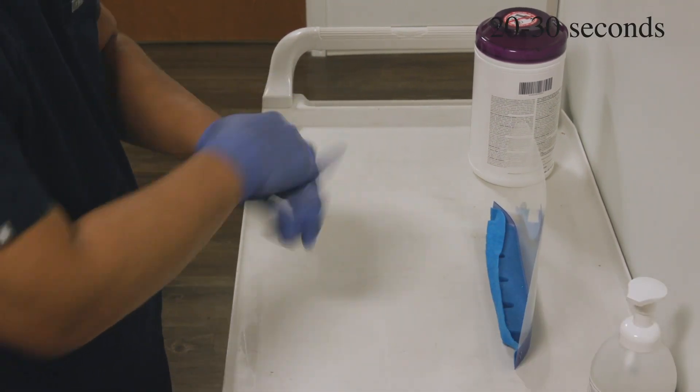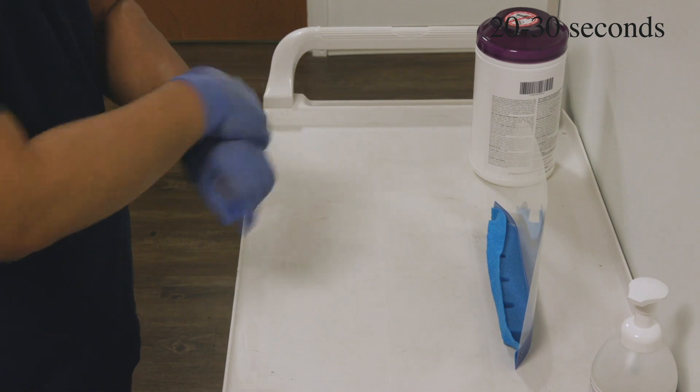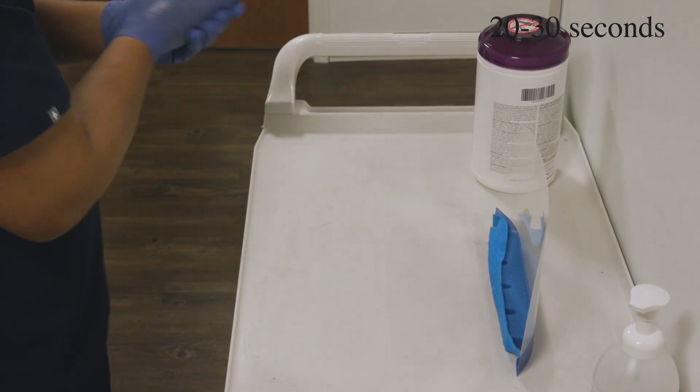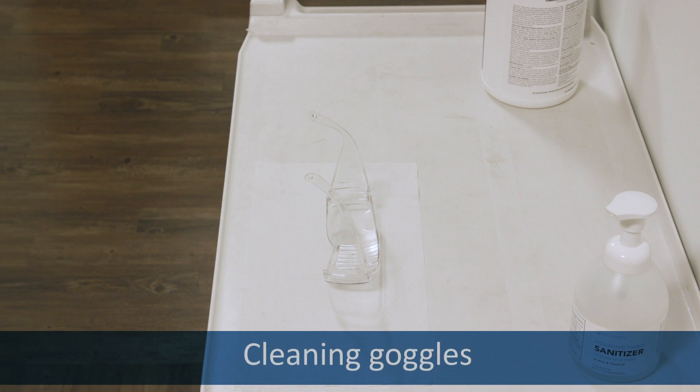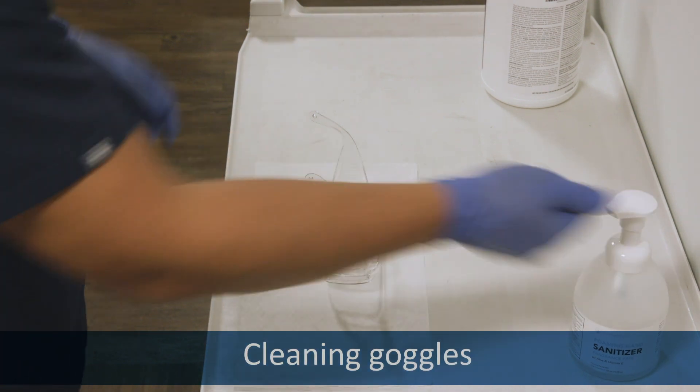Sanitize your gloves. Or, if you're using goggles, lay them down on the clean area. Sanitize your gloves.